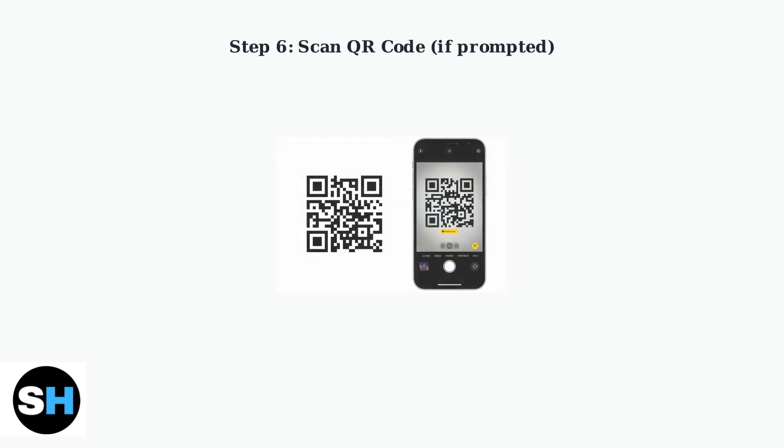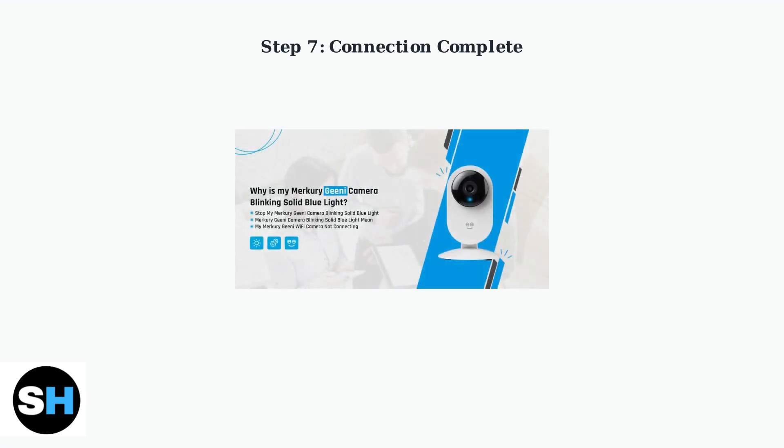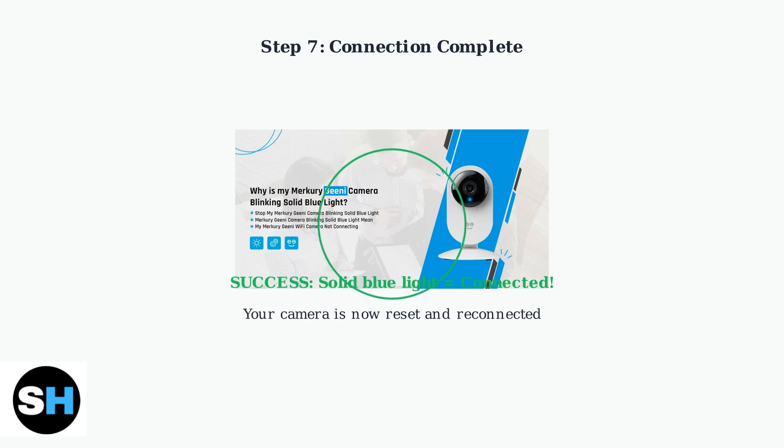If prompted by the app, scan the QR code displayed on your phone screen with your camera. Hold the camera steady and ensure good lighting for successful scanning. Wait for the connection to complete. The indicator light on your camera should turn solid blue when successfully connected.